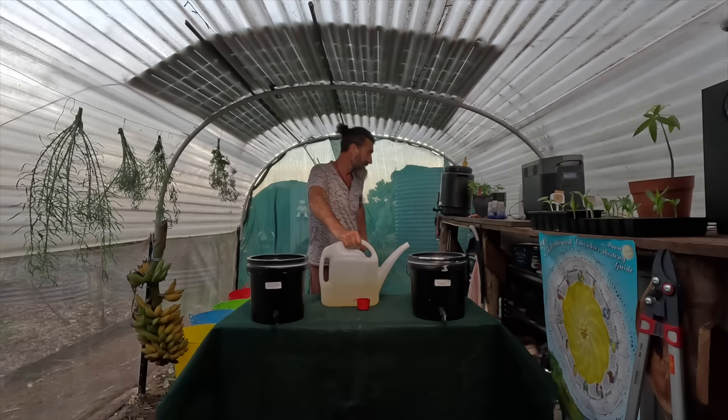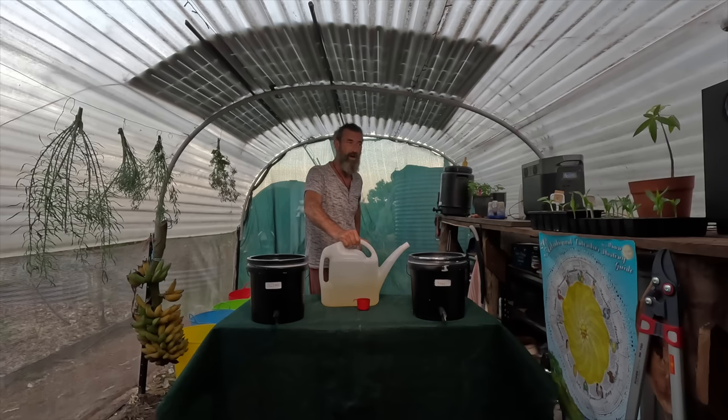The next video will be about using this in my compost to speed it up — I can make compost in 21 days. Thanks for all your great comments on my videos. I hope you enjoyed this and learned something about soil bacteria and how to make your own fertilizer.